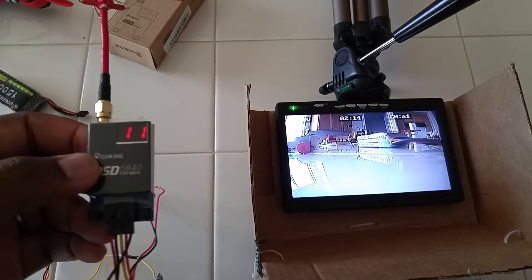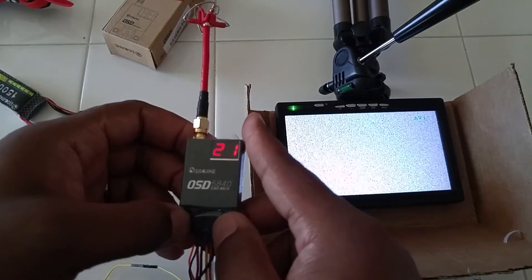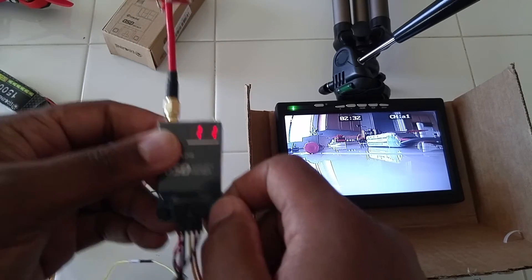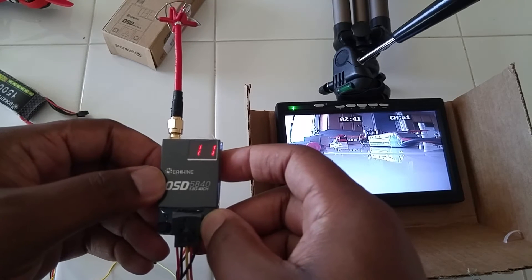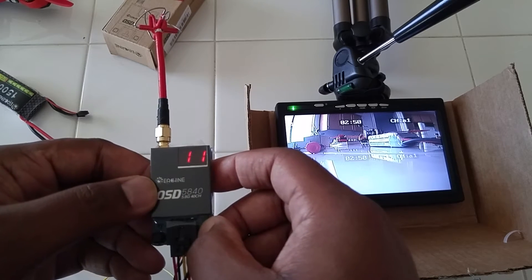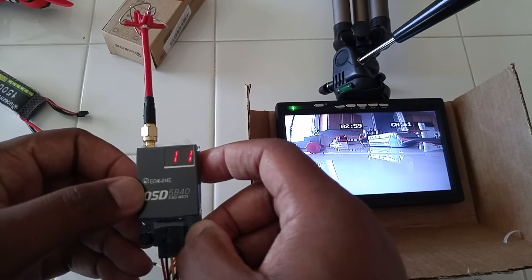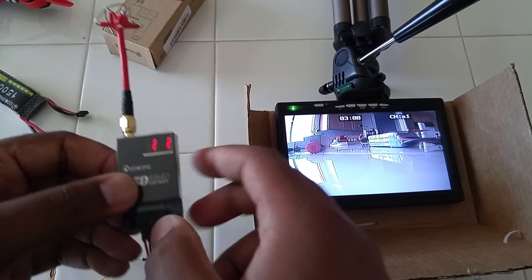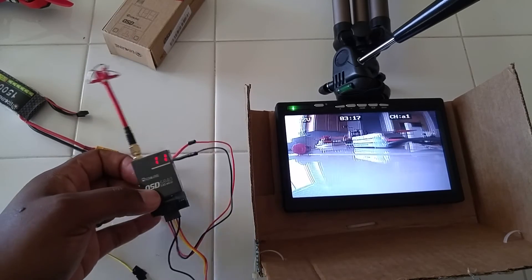The next discrepancy I have: as I showed you, the instructions say long press button one to move the on-screen text. As I found out, long pressing button one doesn't do anything — it just changes the channel and doesn't wait to see if it's a long press. For me, it's actually button two that does it. If you look at the screen, when you long press button two, you see the OSD text move down slightly. It cycles through about ten positions and then turns off, and long pressing again brings it back to the original position. So it's pretty good if it's in the way of something — if you want to fine-tune it for your screen or goggles, it's a good little feature.